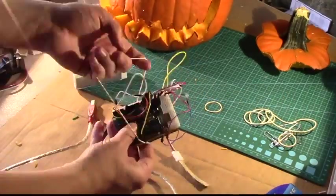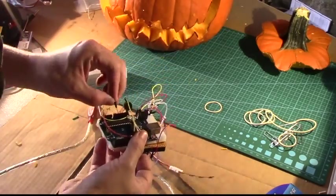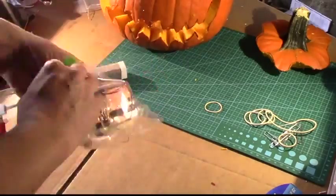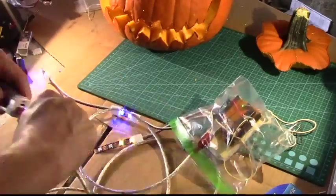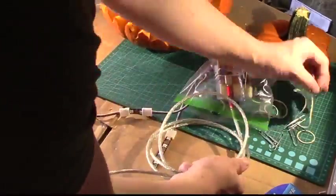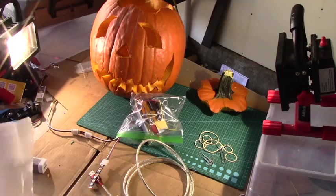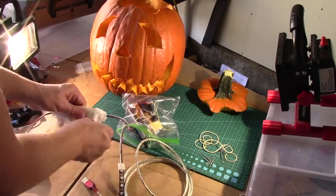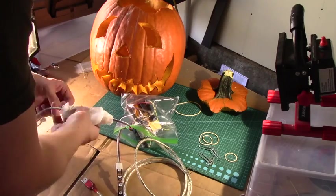All that's left is to put it all together. I used a rubber band to hold the Arduinos and the breadboard together, and then placed them inside a plastic bag to keep them from getting pumpkin all over them. I also wrapped the LEDs for the lights in a little bit of wax paper to diffuse the light so that you wouldn't see the pixels as much as the glowing light itself.